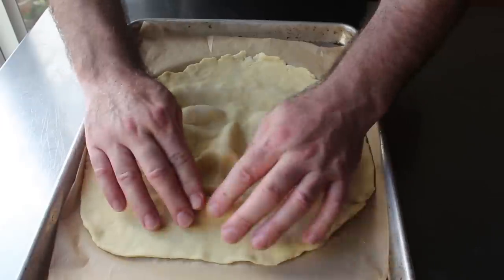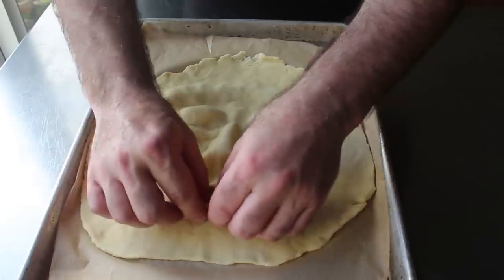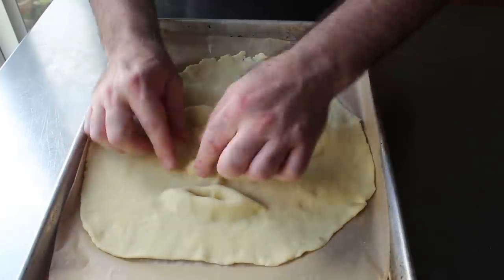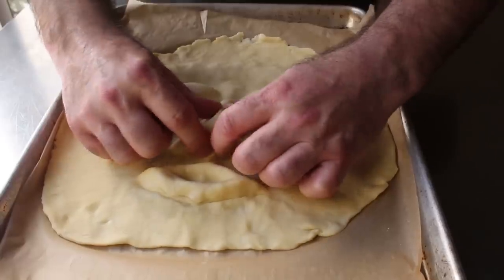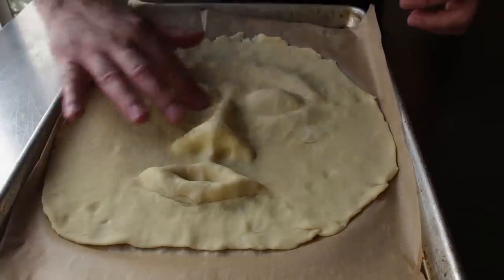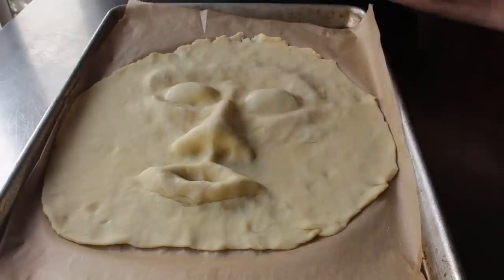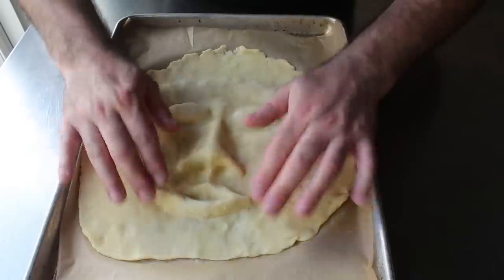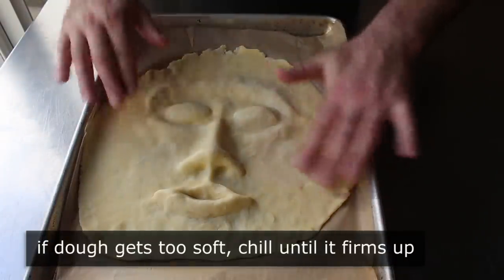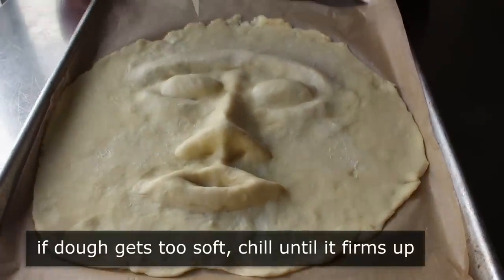It was right about here that I realized my nose and lips were probably a little too big, but I was too far in at this point to change that. Plus, I didn't really care that much because this is a Halloween thing — no matter how it came out, I was just going to say that's how it was supposed to look. As far as smoothing and smearing the dough in certain spots, I found that dipping my fingers in some water really helped. And as with any time we're working with pastry dough, whenever it seems like it's getting too warm and too soft to work with, we'll just pop it in the fridge for a few minutes so that butter firms back up.